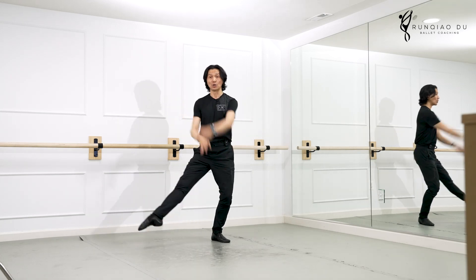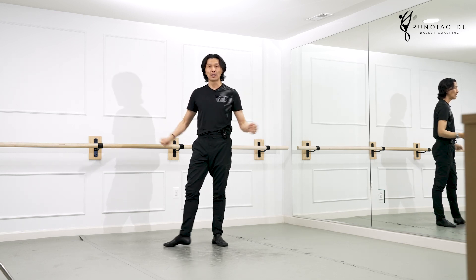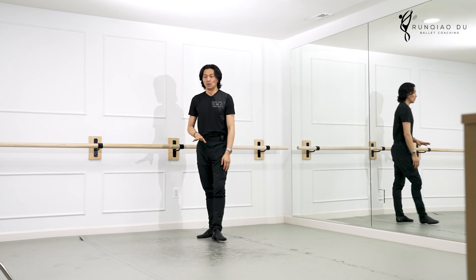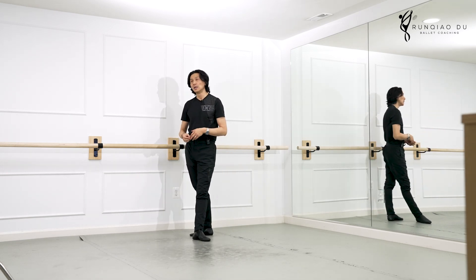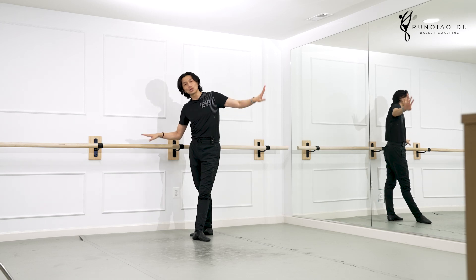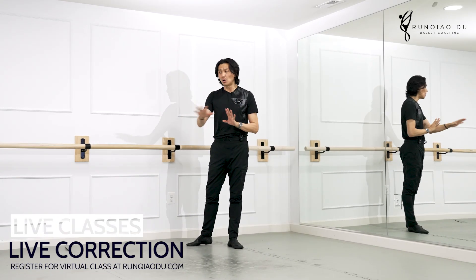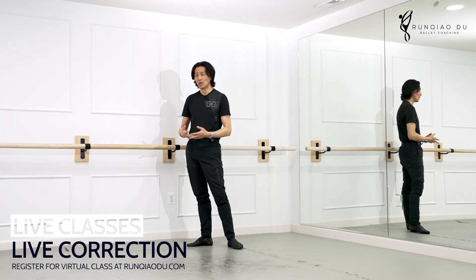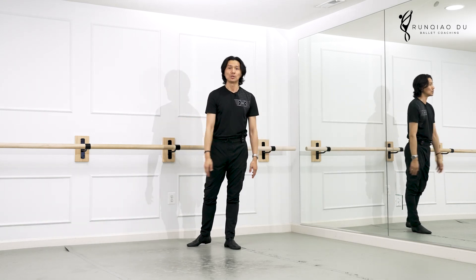It actually serves its purpose. For what? For grand jeté, land properly. We need our shoulder, we need our back to hold our back leg. So it's not showy, it's not just for looking good — it's utility. At this moment, this barre is utility, it's a tool. It's a preparation to prepare us for the art form that comes in the center.